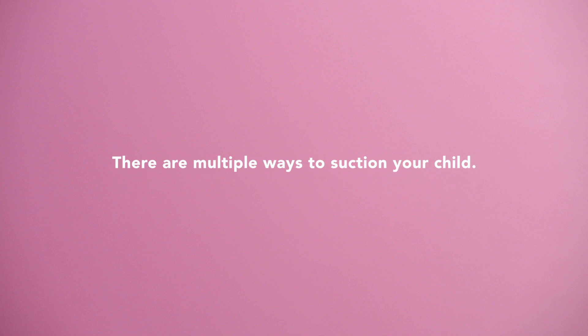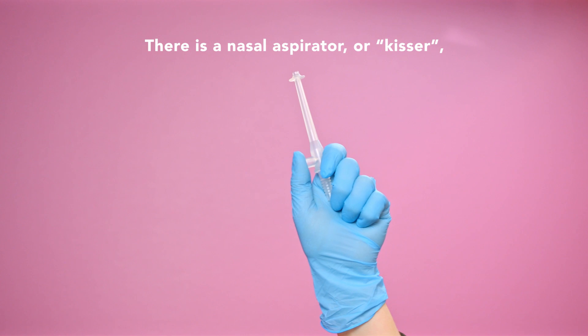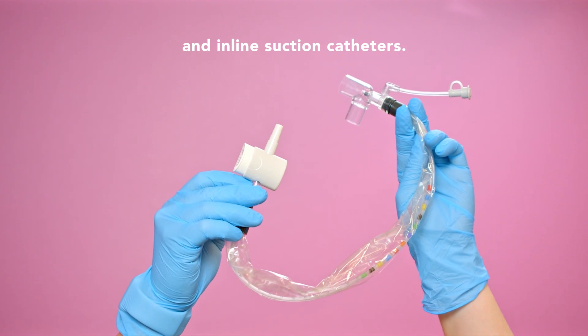There are multiple ways to suction your child. There is a nasal aspirator or kisser, oral suction catheters, sterile catheters, and inline suction catheters.